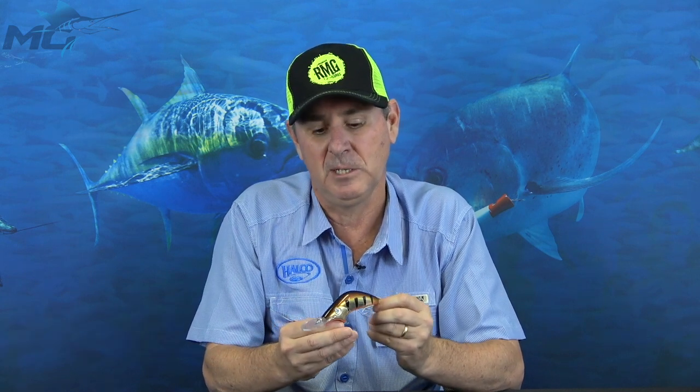Hi, I'm Tim Carter from HALCO. I wanted to talk to you today about our brand new lure, the Poltergeist 110. It's a bigger version of the Poltergeist series. The earlier ones, the 50 and the 80, were both very successful lures in their own right.